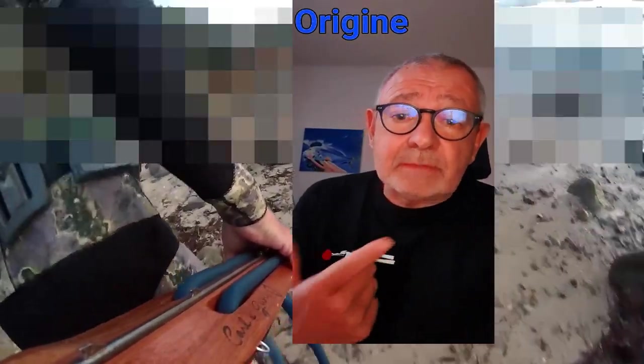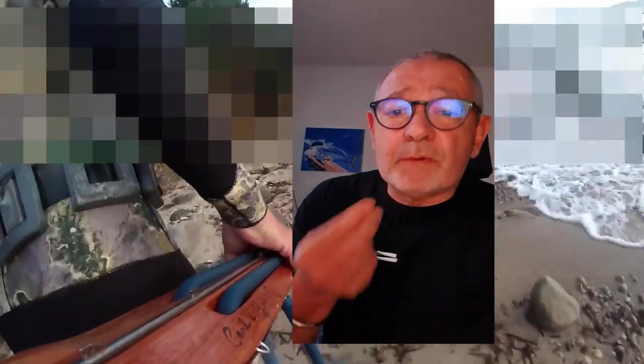Le mot « agachon » vient du provençal « agachoun ». Ce mot existait bien avant la pêche sous-marine — c'était les chasseurs terrestres qui pratiquaient l'affût dans les collines pour surprendre le gibier. Quand les premiers pêcheurs sous-marins ont commencé à pratiquer cette technique, le mot agachon est arrivé et est utilisé aujourd'hui dans le monde entier. C'est principalement un mot provençal, une technique qui vient du sud de la France.